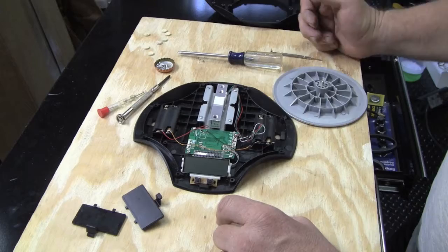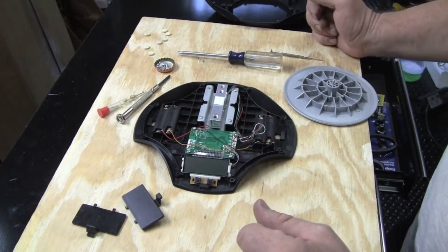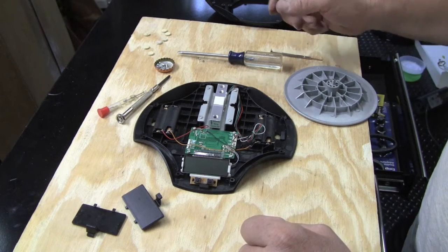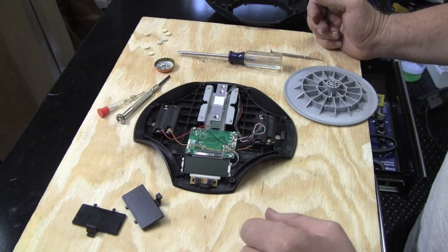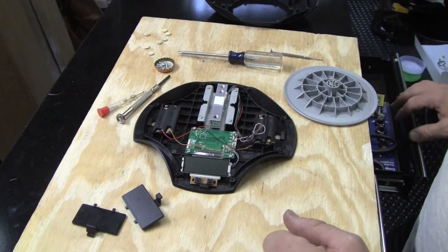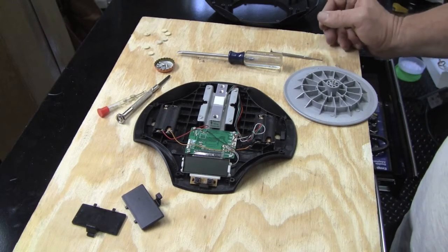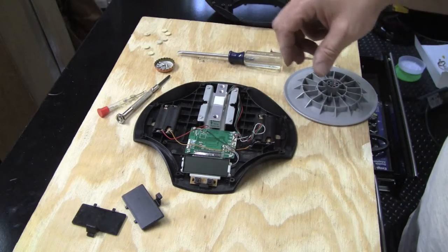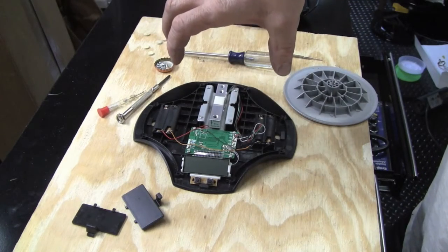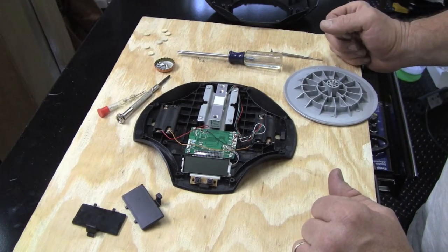I suspect what happens when I dropped it is it landed on the top and permanently bent this bar a little bit. So when it first powers on, the strain gauge is probably supposed to be in a certain position, but it's out of range and it's just saying it doesn't know what's going on. I also tried hanging it upside down so there was a net force the other way, and held it so it was drooping — and then it calibrates and is in range.